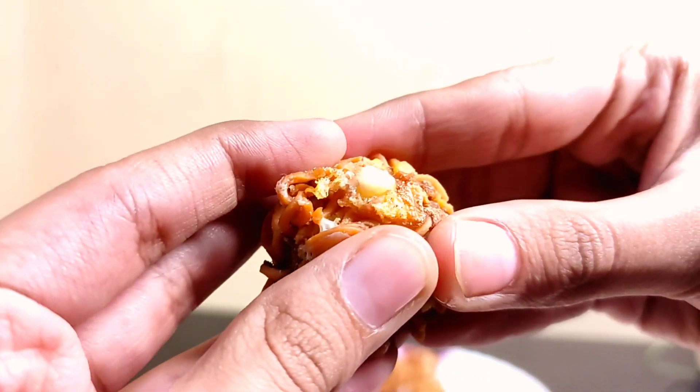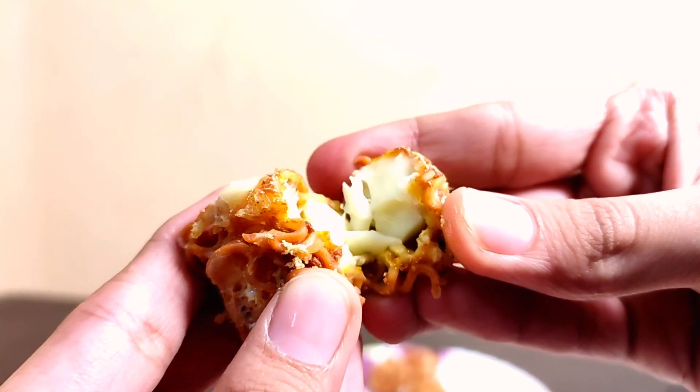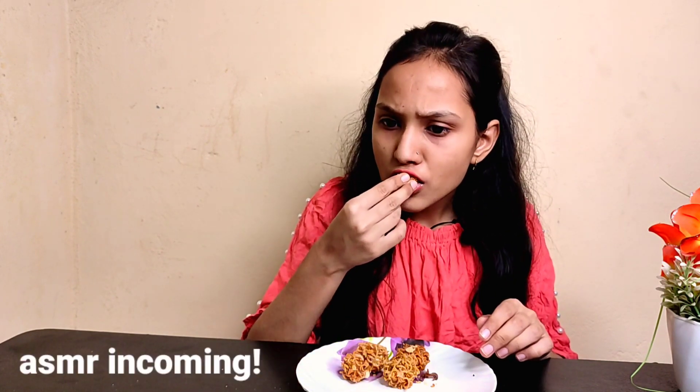The cheese became frosted because I tried it after 20 to 30 minutes due to some reasons. The cheese burst Maggi balls are ready and let me taste it. Guys, it tastes so good — you should definitely try it too!